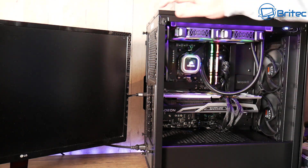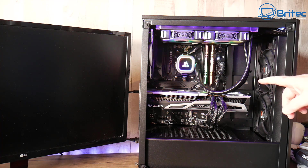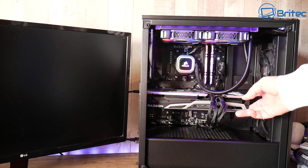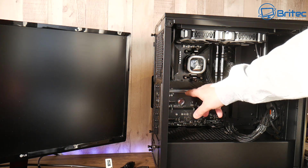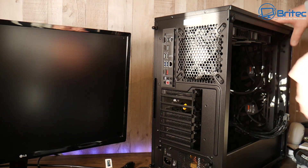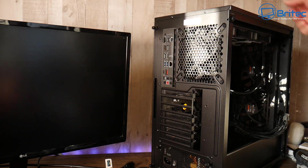What we want to do next is remove the graphics card and put in another one to test whether it's the GPU. I'm hoping it's not a GPU-related issue because it's quite an expensive card and I don't want to go through the hassle of RMA-ing it. So let's get it out of the machine. Now I just want to point out here — on the back of the machine, I see a lot of people plug the cable into the motherboard's video output, and if you don't have onboard graphics, it's not going to give you a display.